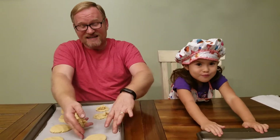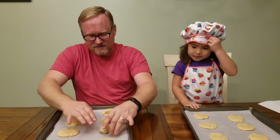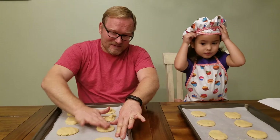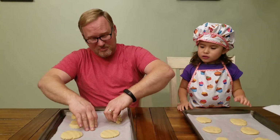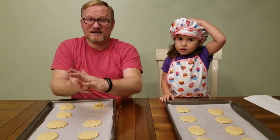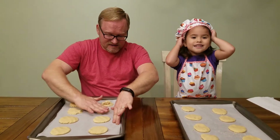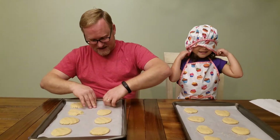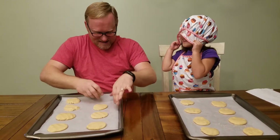I'm trying this new keto adventure for my health, and I've already lost 33 pounds. I still eat well — the fat makes you feel full longer, and the taste is amazing. Of course, I miss carbs, so we'll have kind of our carb idea.